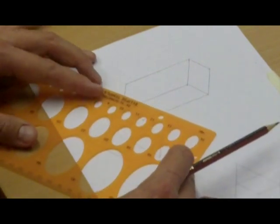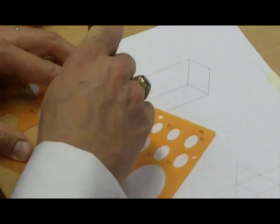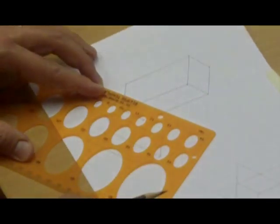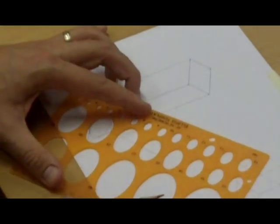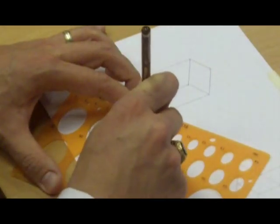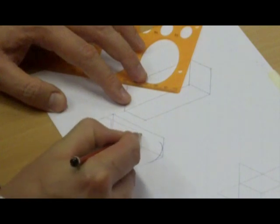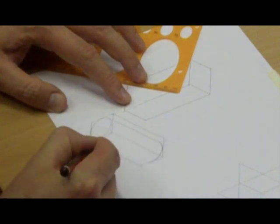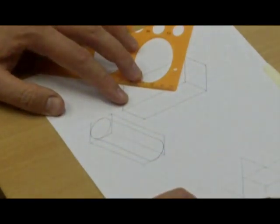If you get the correct orientation — in this case it's going to be the 22 — it will fit right in the middle of what I've just drawn. Then I move the template back and draw a semi-ellipse, connect the two together, and there is your finished cylinder within a rectangular isometric cuboid, which you then rub out.